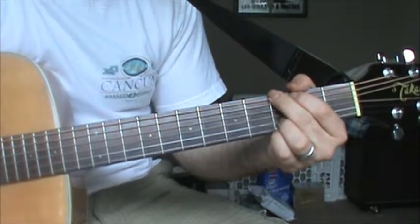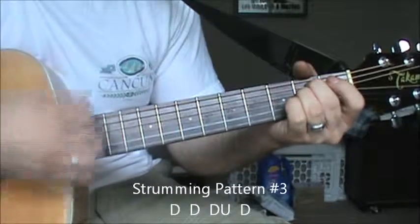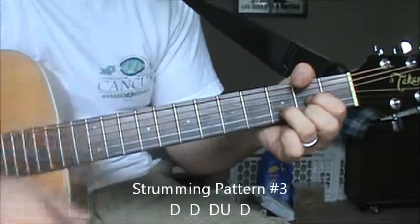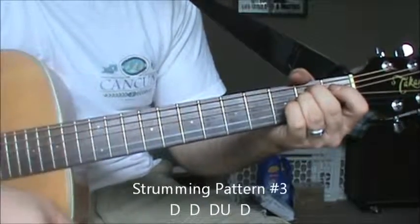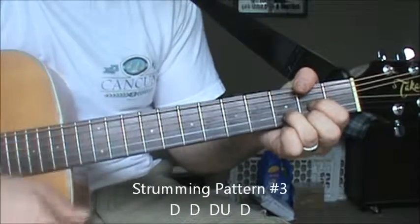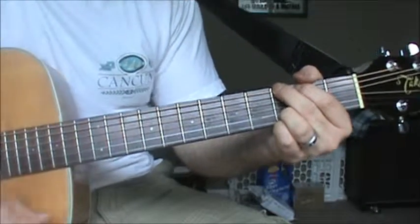Our third progression is... And our fourth progression is...